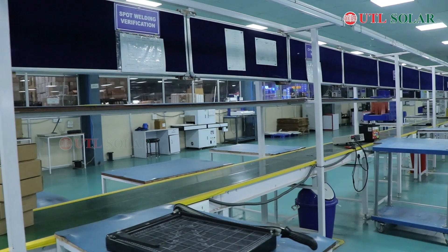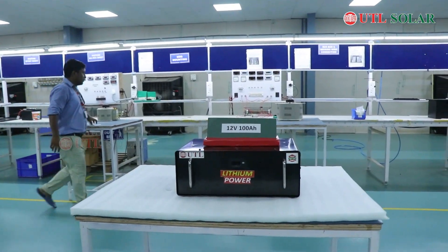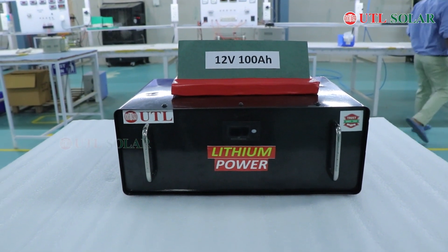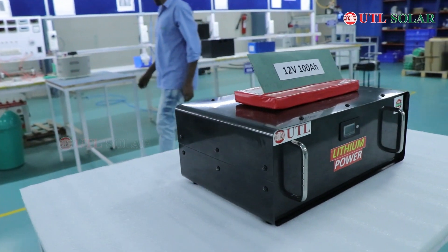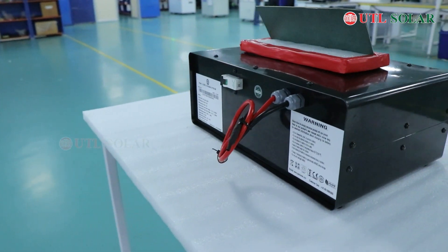Let's look at the lithium battery production. This is a 12V 100Ah lithium power battery — coming soon to launch. UTL has a brand new product: a lithium battery. This is a brand new product coming soon to the market. Let's do a demo.